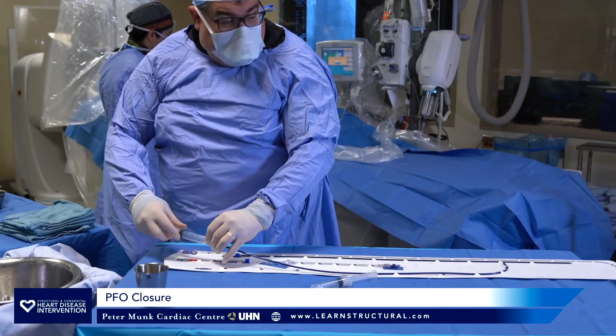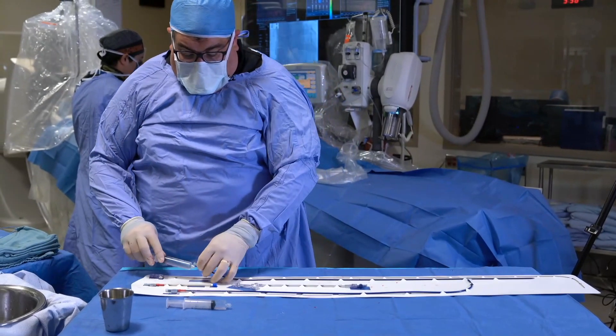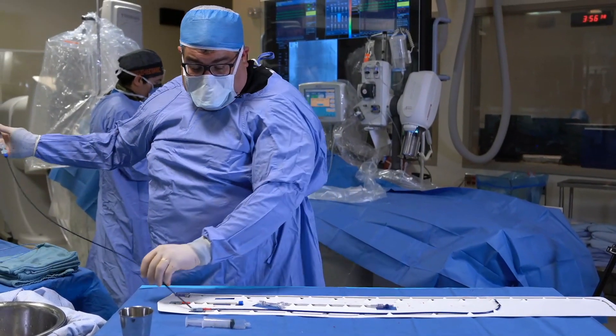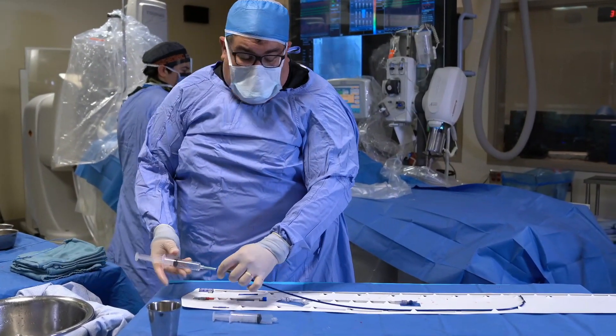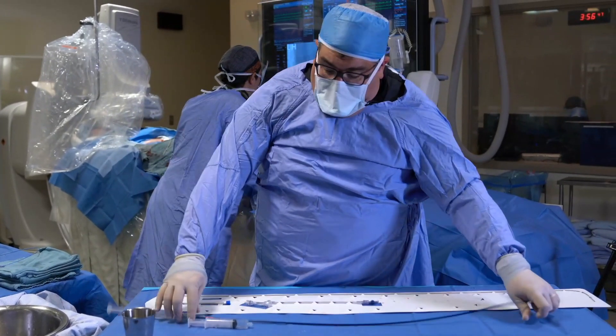Very quick setup. Flush the big thing. Flush the sheath. Put a syringe on the end of the dilator. Leave the syringe on the dilator so the fluid doesn't run off. Milk this through. If you leave it in the package, you don't have to hold it — it's easy to do. Screw it down. Pop it out.